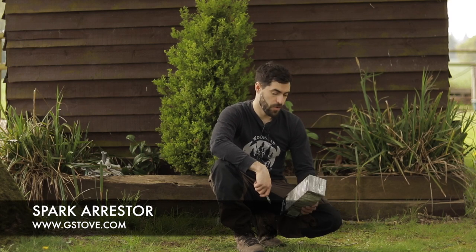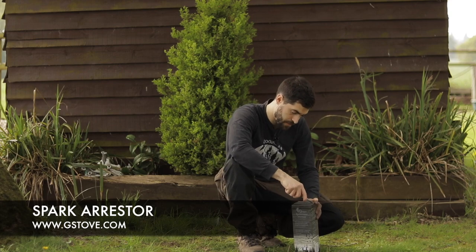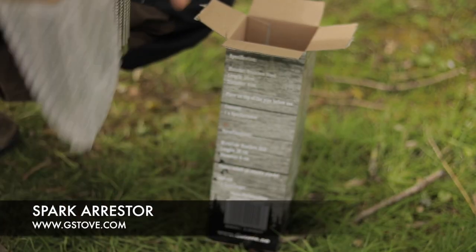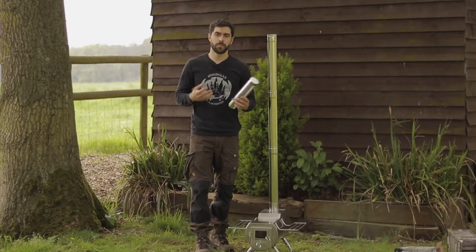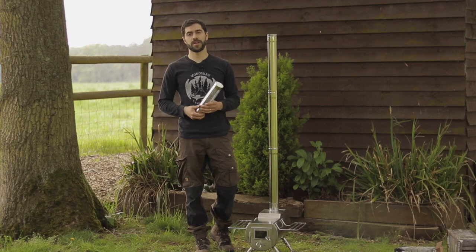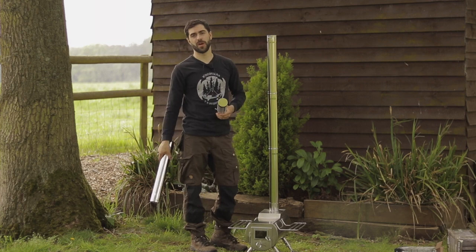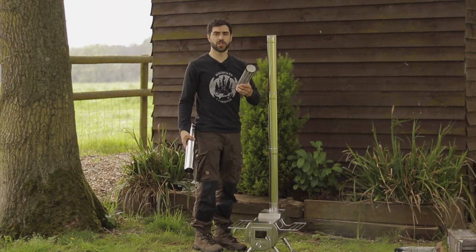Welcome to the G-Stove website. In this short video, we're going to take a look at the Spark Arester. The Spark Arester is a lightweight but important piece of kit when you're going camping with a wood stove. The idea is that it fits on the very top section of your stove pipes and helps to diffuse any sparks that come out of your stove.